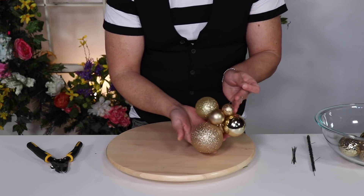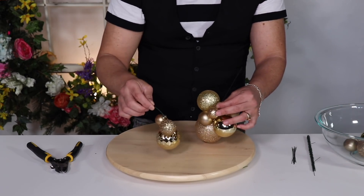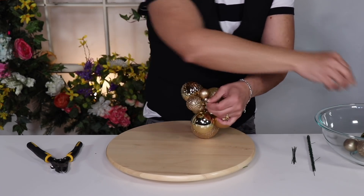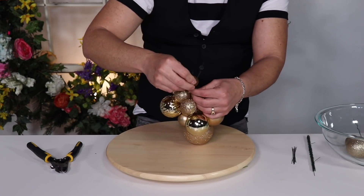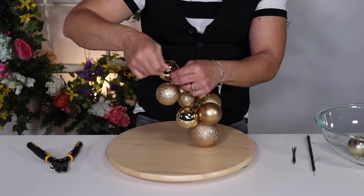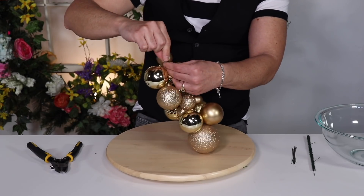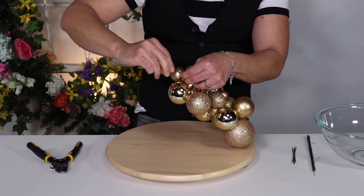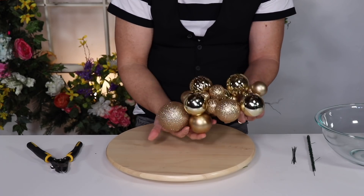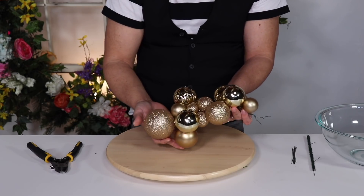Now I have this cluster — it kind of looks like a bunch of grapes. You want a longer wire so you can pre-make multiple clusters. To make it longer, just twist the wires together, grab another cluster, and continue going up. I'm going to grab the last one and put it right here. I'll use this wire to attach it to the tree — I left enough wire — and you have this massive cluster of ornaments that you can use as a decoration in your Christmas tree. It adds so much character.